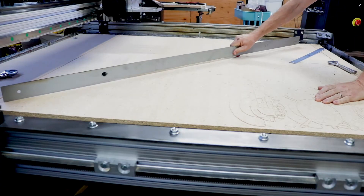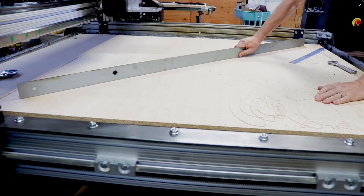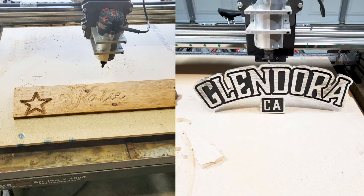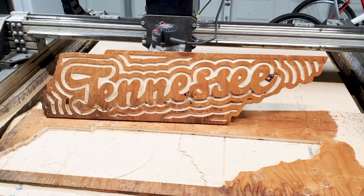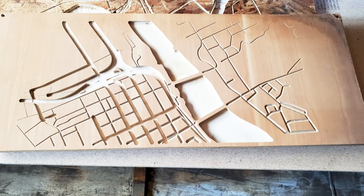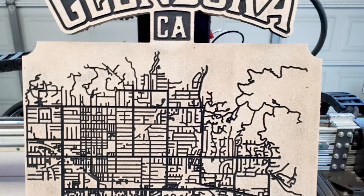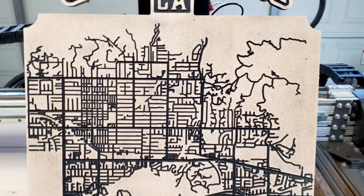With the spoil board mostly flat, it was time to get cutting. I started out slow with some basic shapes like names and stars. I didn't have the proper feed rate and speed for the router bit at first, but I found some online resources that helped me out. I started slow and ramped it up over time as I got comfortable. Once I got that dialed in, I ran into a really irritating problem.